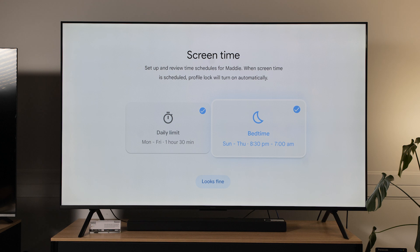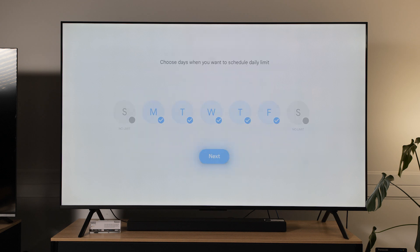Let's say she goes to bed at 8:30 and her bedtime ends at 7 a.m. when she wakes up. So here you've got screen time scheduled — she can have 90 minutes anytime during the week or on Sunday nights between those bedtime hours. On the daily limit she's got an hour and a half of TV time, but on the weekends there's no limit. I might even make it so on Friday she can watch whenever she wants.